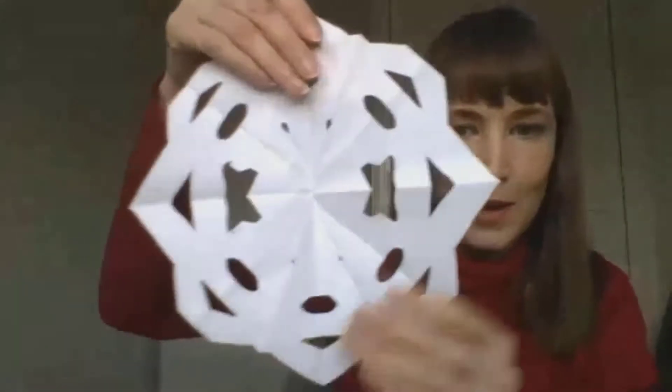When you're finished, carefully unfold your paper, taking care not to tear it, and with a bit of luck you will have a beautiful snowflake.